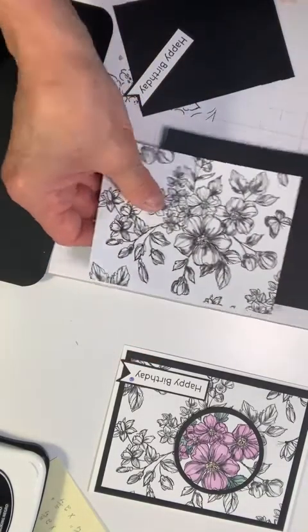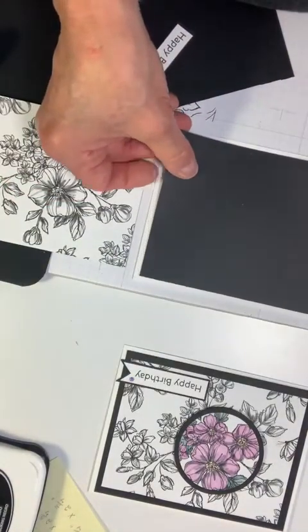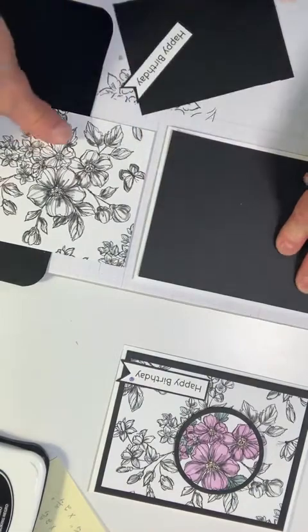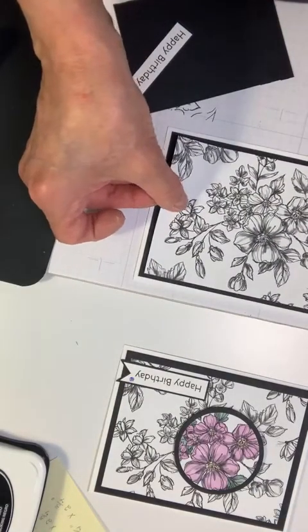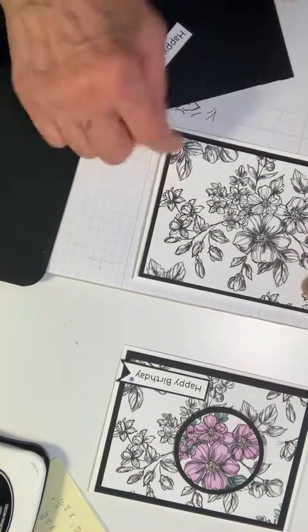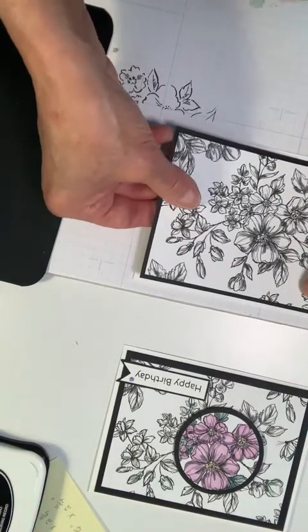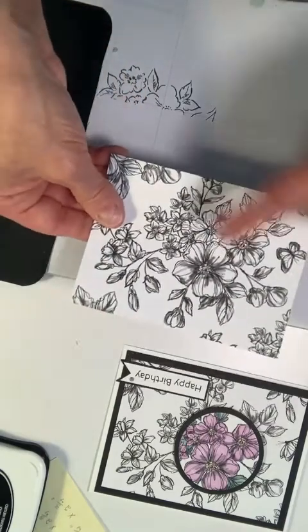We have here a three and three-fourths by four and a fourth backing card — I've cut three and three-fourths by five out of this designer series paper. Now what we're going to do before anything else is cut out the circle that we want to highlight.